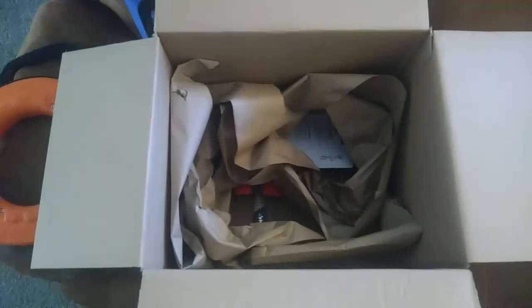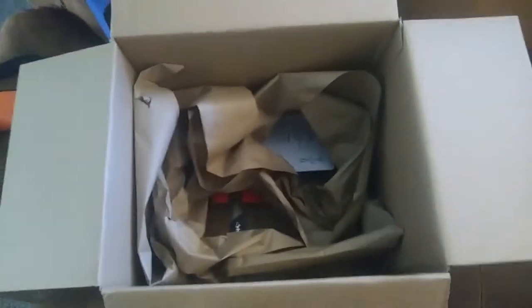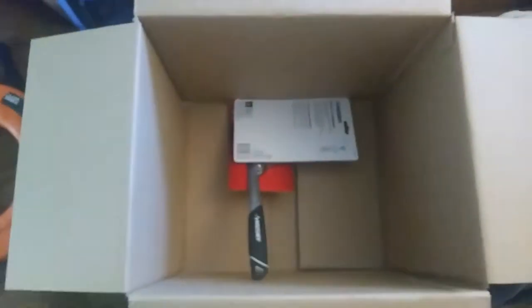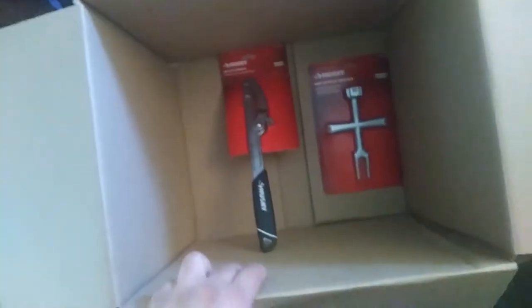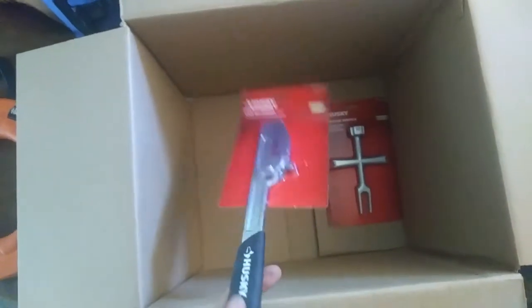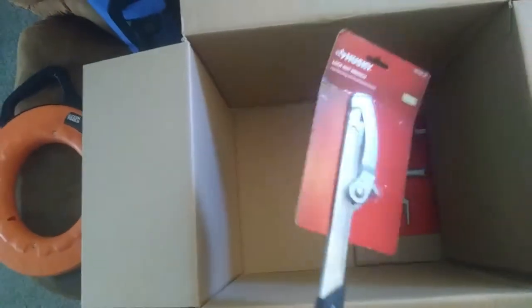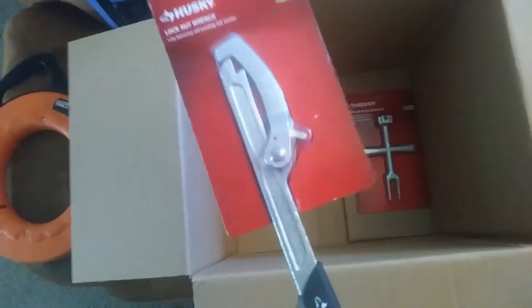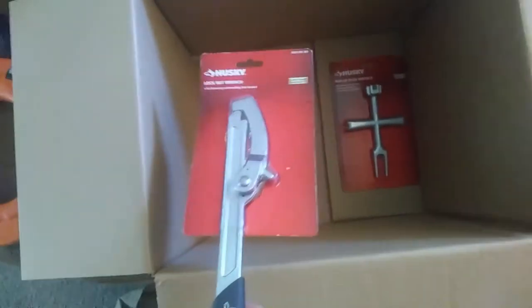What is with the way UPS packages this stuff? This is ridiculous — this much box for these two things. Whatever, I'm not paying for the shipping... I mean, I am. Anyways, we've got two more quick items here to add to the plumbing bag.